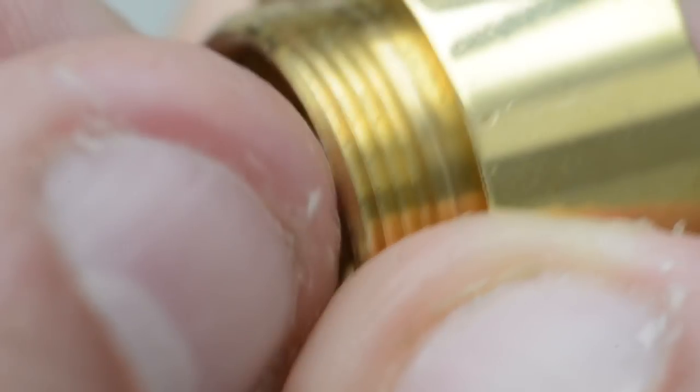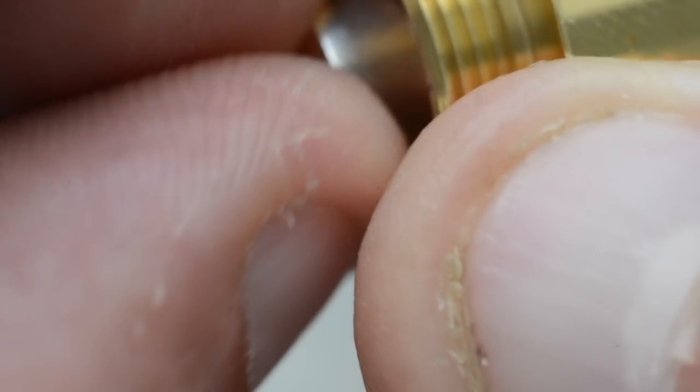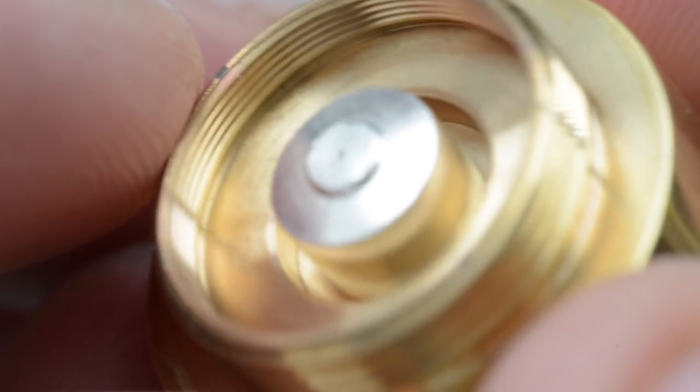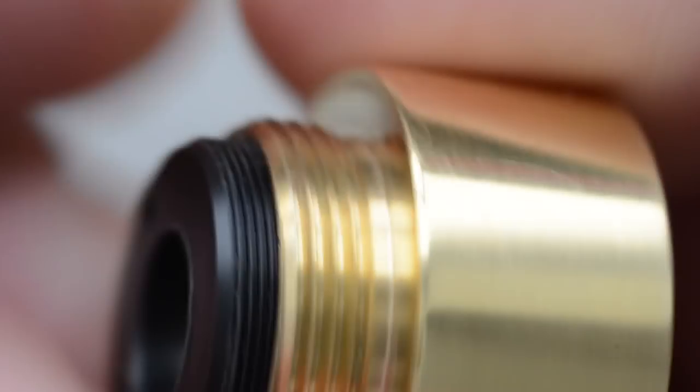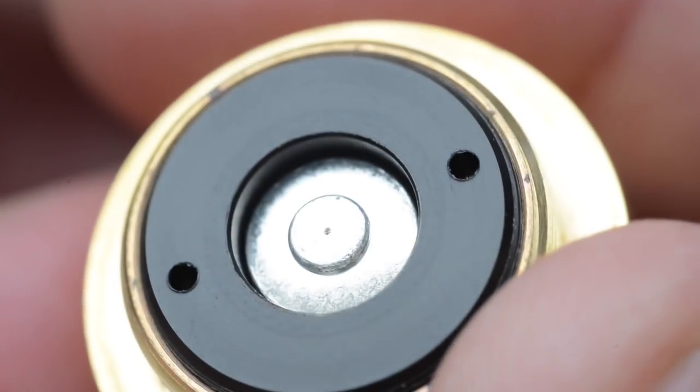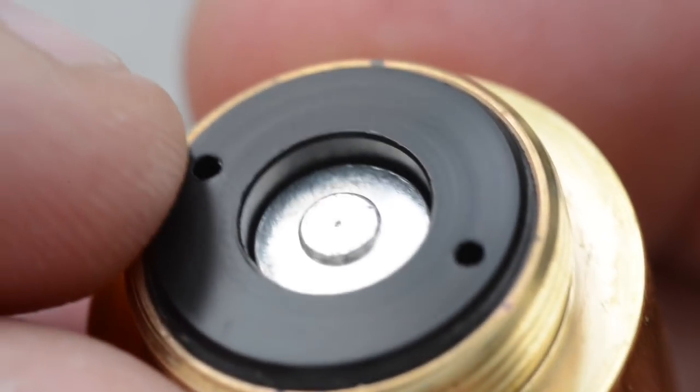Thread in the contact all the way. When you thread in your contact, just be mindful there's threading in there — it may grab your fingertips, so be careful not to cut yourself. That little snap tells me it lined up correctly. If you need to adjust for battery rattle, just stick tweezers in those two holes and spin counterclockwise.